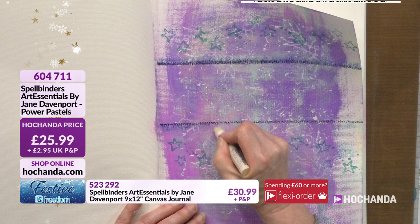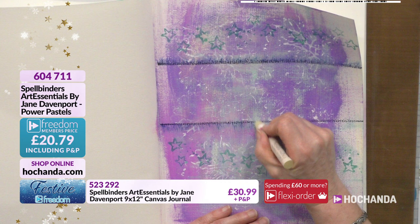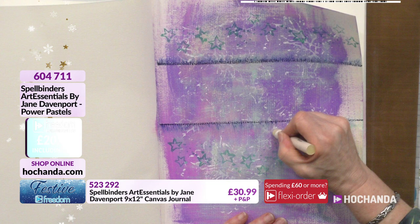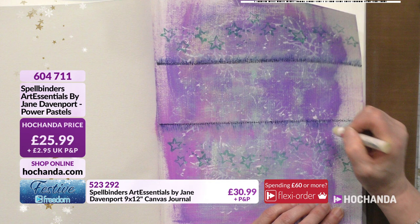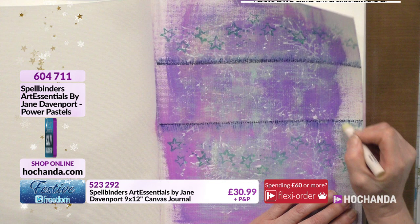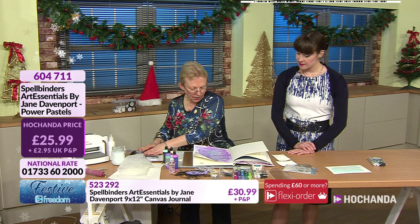Power Pastels proving very popular - 25 pounds and 99 pence, or 20 pounds and 79 pence with your Freedom discount - that's 20 percent off. Item 604711. When you're doing it, pull it out to different lengths so it's not uniform. You want to be free - really have a go at it. There's my distorted line.